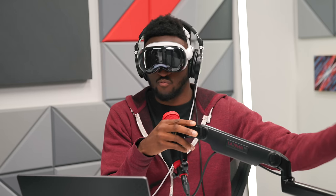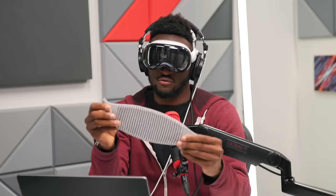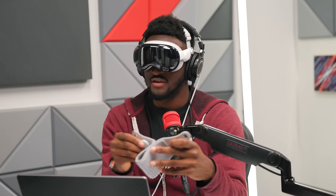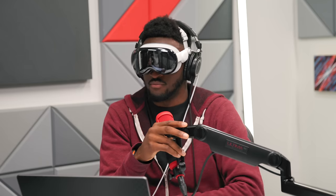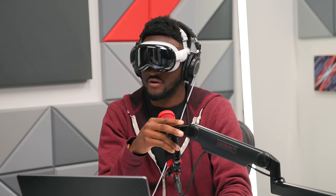Most of the footage we've done with the Vision Pro so far was with the solo knit band — a really cool-looking band with a mesh that expands and has a dial you twist to tighten it. But it's not as comfortable as the dual loop band because it only goes to the back of your head, pulling all the weight onto the front of your face. I get cheek fatigue and above-the-eye fatigue pretty quickly.